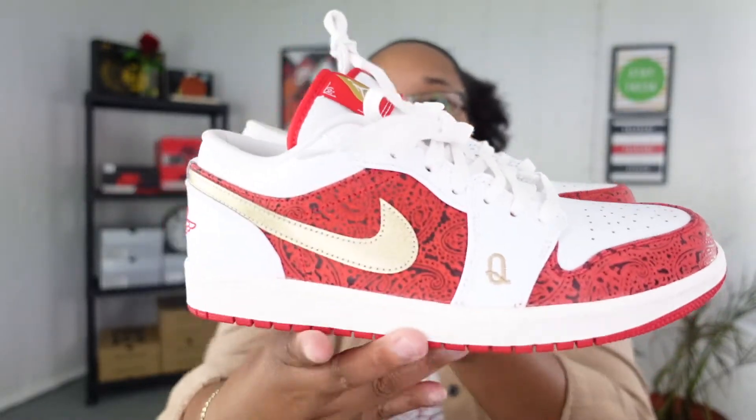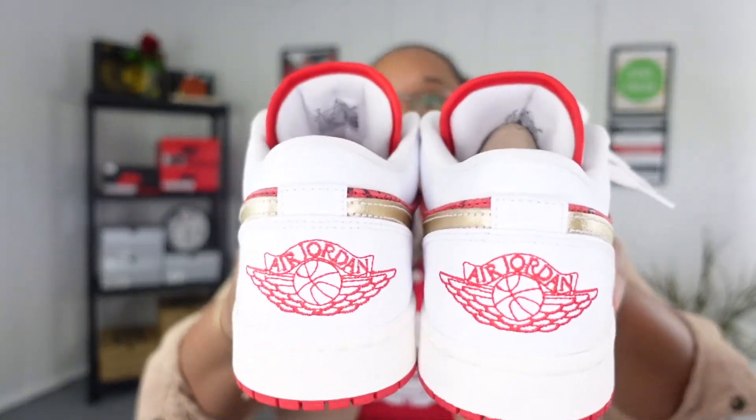I'm going to give you a 360 look at the sneaker so you can see it again. The details are everything with this particular shoe — I'm really glad that I can add it to my Jordan 1 Low collection. Now that I've given you all a detailed review of this sneaker, let's go ahead and get into the on-feet portion of this video.